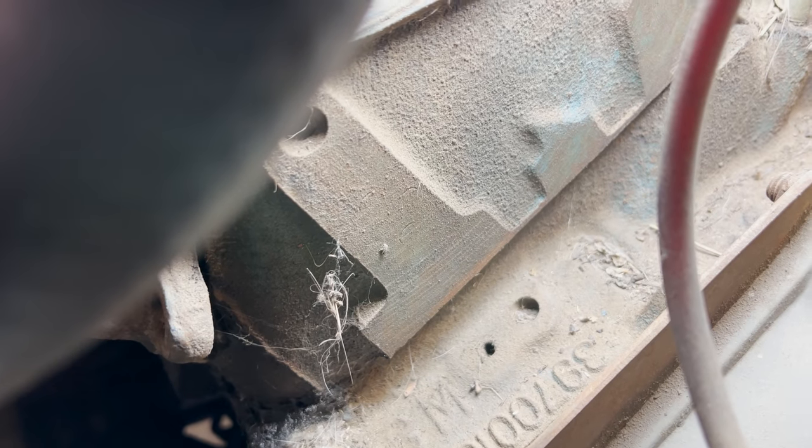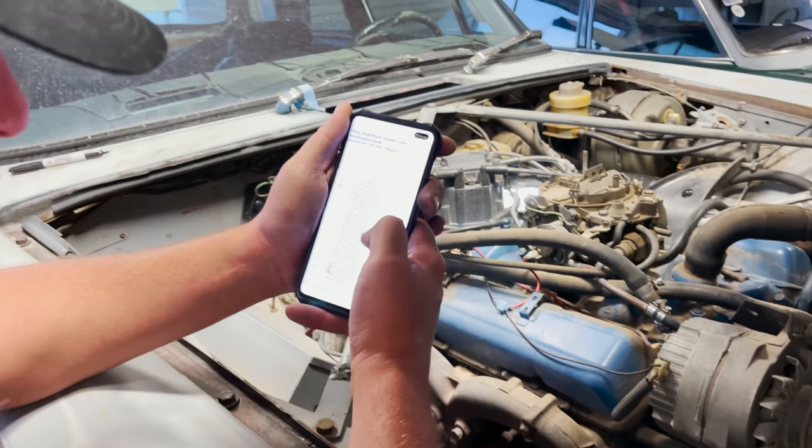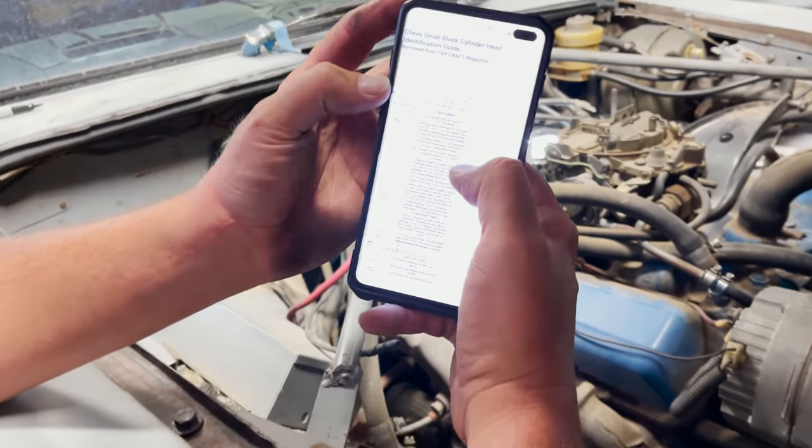Now, I can kind of see it here in the camera. Shoved it back here behind the engine, and that's a pretty distinct marking, so let's compare that to what we got. Out of these, the best match would probably be the 'I', wouldn't it?